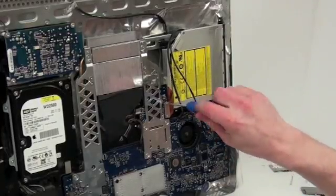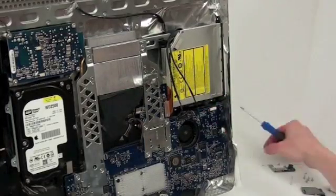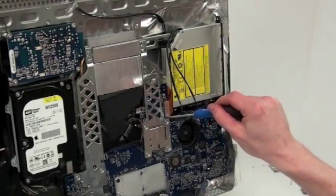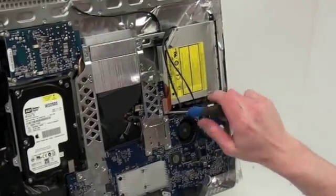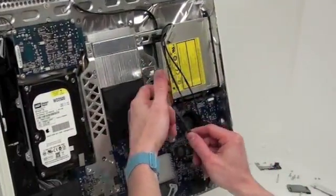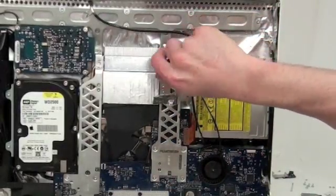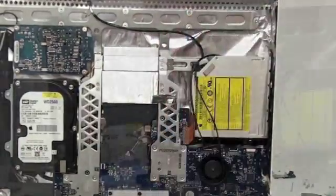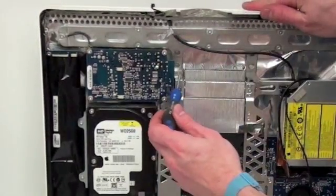To unplug the optical drive cable, there are two Torx 6 screws that will have to be removed. Then gently lift up on the optical drive cable to unplug it. There's also a Torx 6 screw that has to be removed located here, and then one more Torx 6 screw located here that has to be removed.